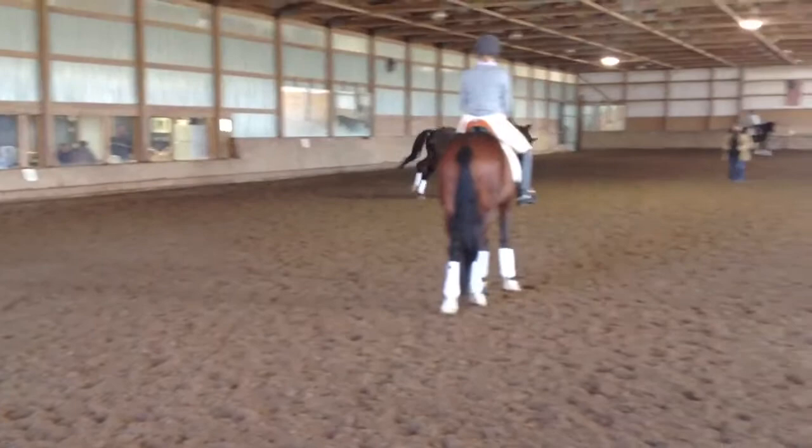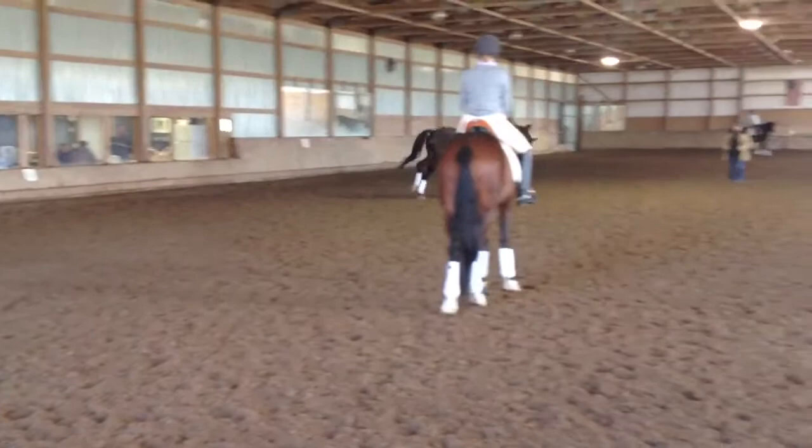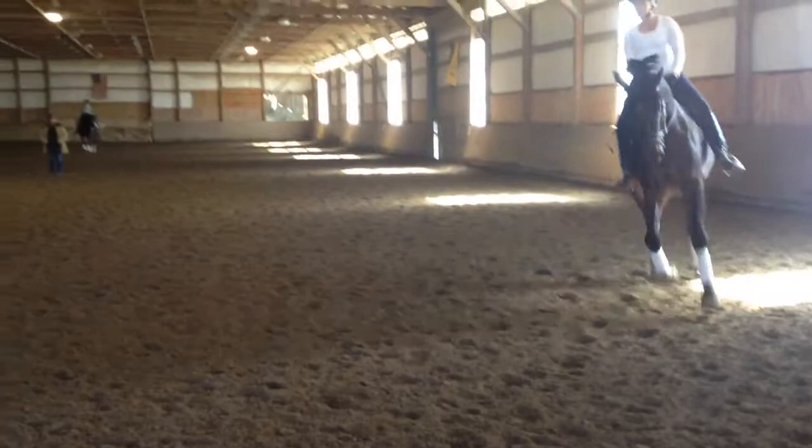Good, and more to the inside. Good, then come down the next round side, Lindsay, and slight shoulder in so he's not waving off the track. Then shoulder in.